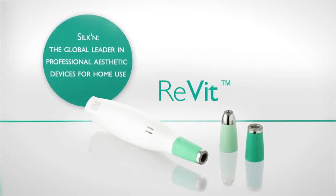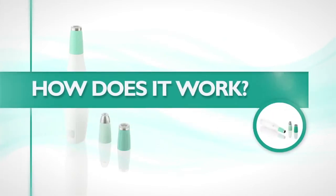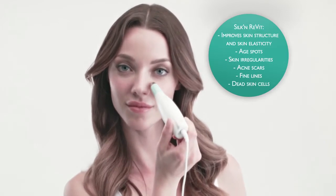Stay tuned and discover how Silken Revit can refresh your skin. Silken Revit is a microdermabrasion device with many advantages. It improves the skin structure and the skin's elasticity.